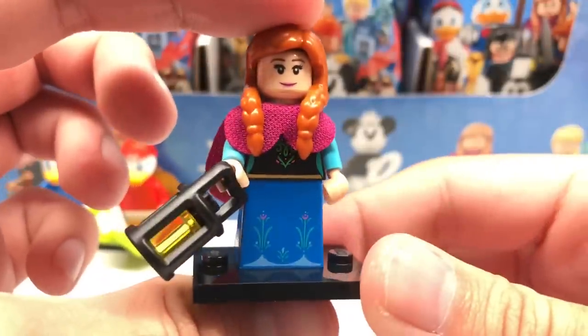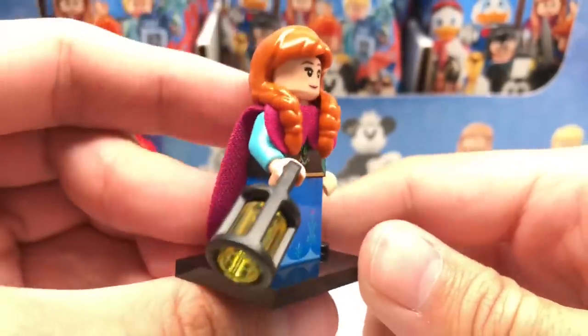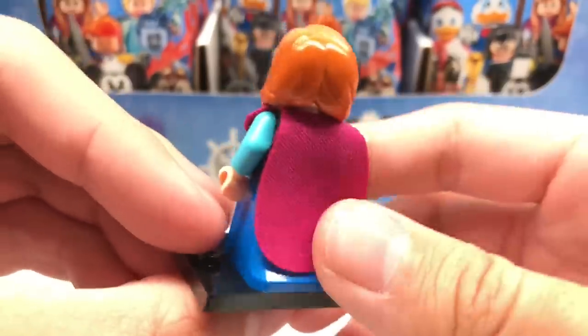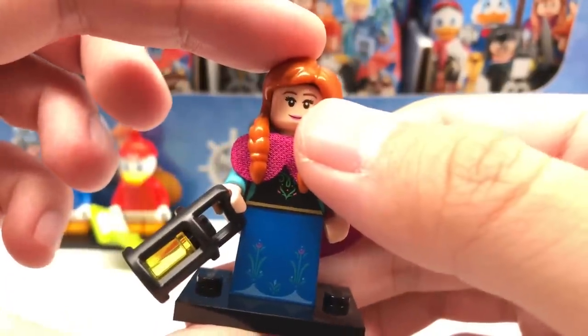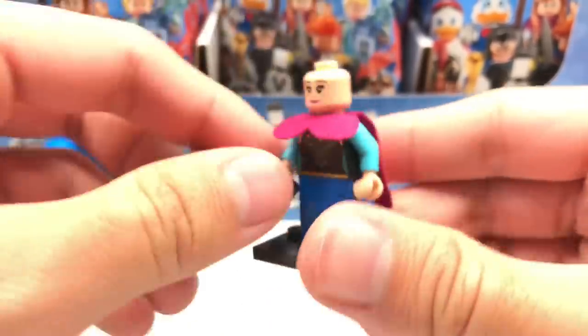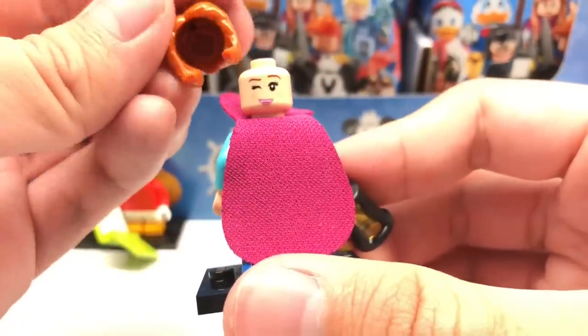Next pack is Anna. The design has a new hair piece, which is rubber — I was expecting hard plastic, so I'm a little disappointed because a lot of these rubber pieces don't fit too tightly onto the head. You can even see a little bit of a gap. Her front face is just a neutral smile, and her double-sided back face is a winking expression, which is adorable.